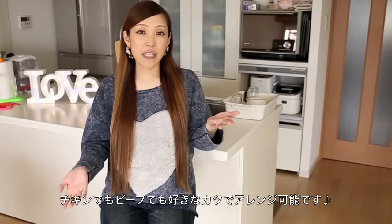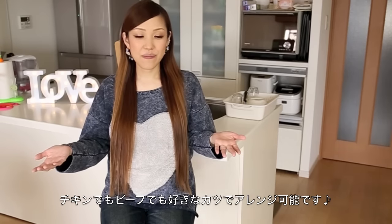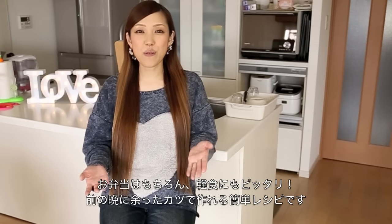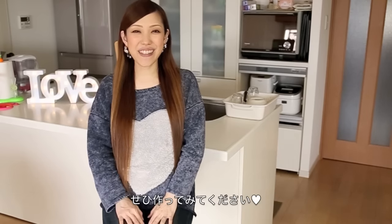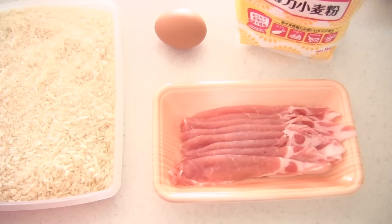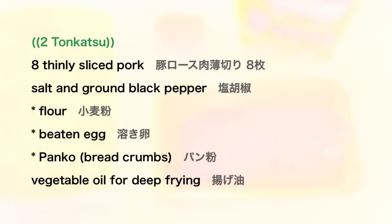You can use pork cutlet, chicken cutlet, or beef cutlet, or whatever cutlet you like. It is perfect for a lunchbox and also for a quick meal using a leftover cutlet. I'm going to make pork cutlet to make katsu-san, but you can make any cutlet you like. I love chicken or prawn as well.